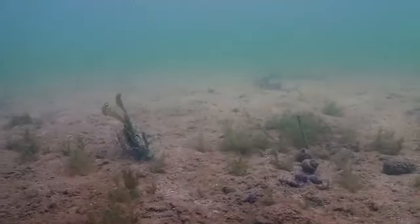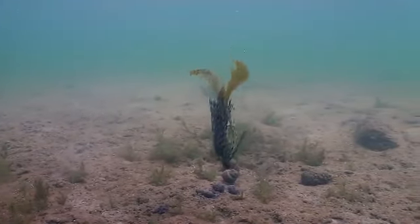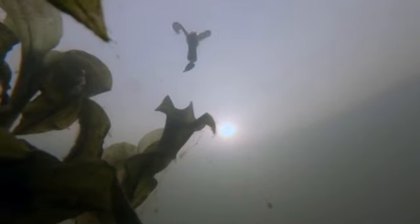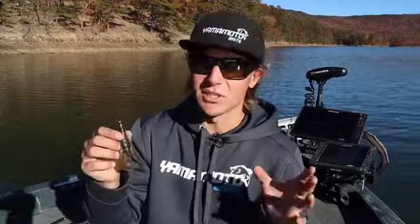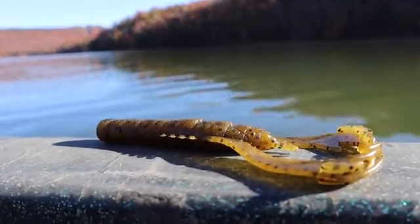Large claw appendages with three flanges on the end put off a great vibration in the water. It's a little bit tighter kick than you're used to from other crawfish baits on the market, but it's still strong enough that when fished in dirty water it really puts off a great vibration — you can actually feel those claws really kick in.